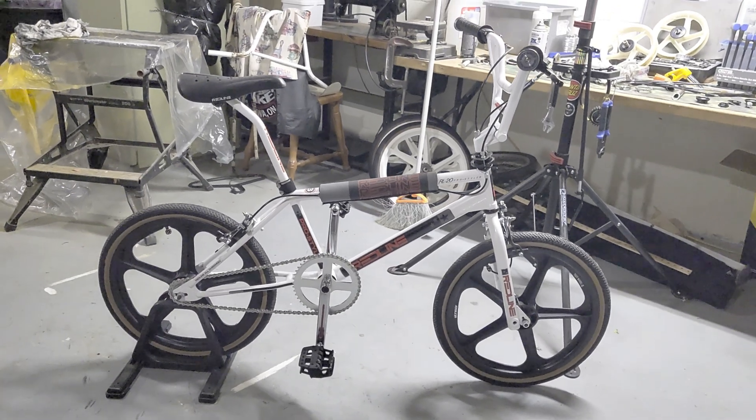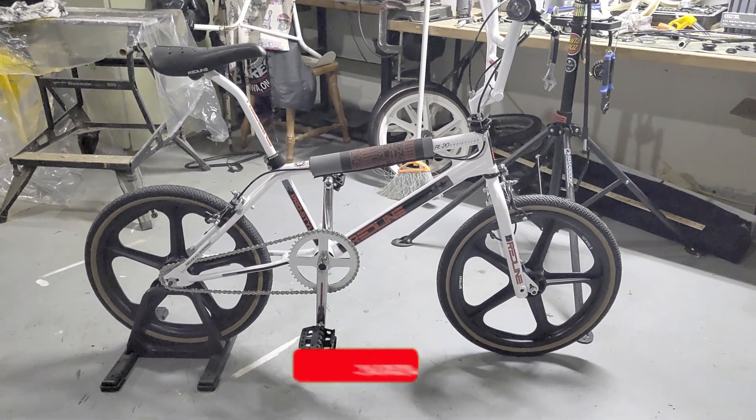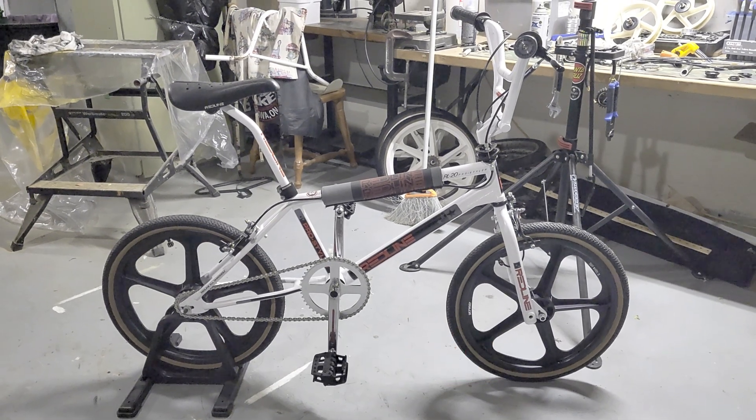Welcome back everyone, sorry it's been a while since I posted some content. Happy New Year, thanks for tuning in. I wanted to start doing a few videos on the bikes that I own personally — these are from my personal collection.